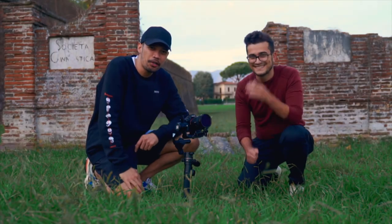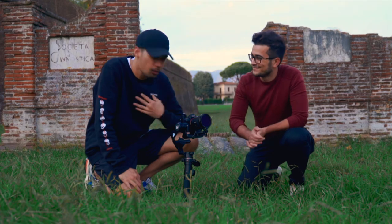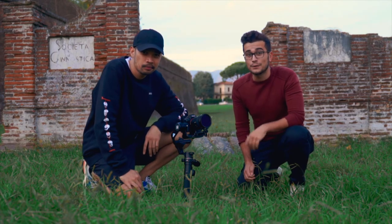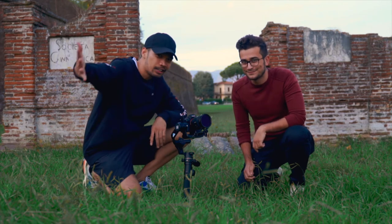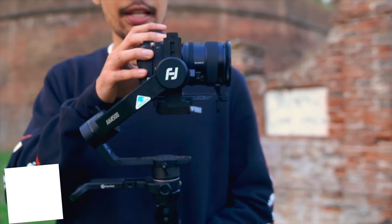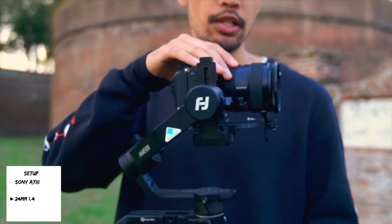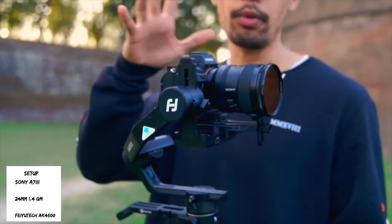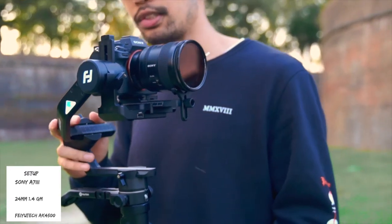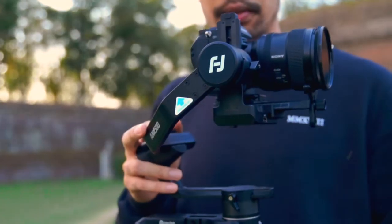What's up guys, Borat here. Today we are going to do a B-roll challenge. I'm here with my friend Fabio, a video maker. We are going to use the Sony A7 III with a Sony G Master 24mm 1.4, and also this gimbal by Feiyu Tech, the AK-4500.